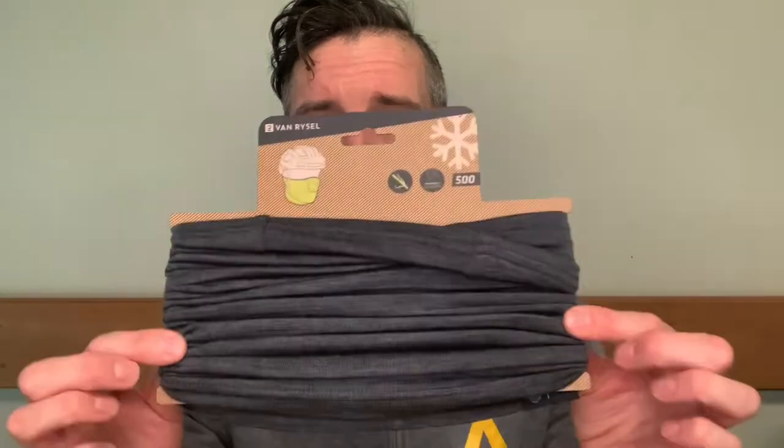Hi guys, welcome back to the channel and welcome back to Product Training Tuesdays. So today I thought we would have a look at the Merino Wool Snood, and that is the 500, which is this one here.